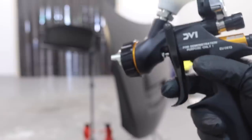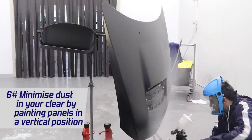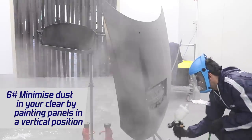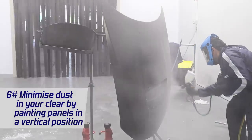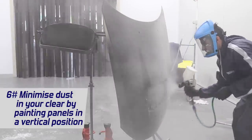Another tip when spray painting is to try and minimize dust landing in your paint job. A good idea is to place the panels in a vertical position — this minimizes the surface area that dust can fall onto the panel, making it harder for the dust to land on it.